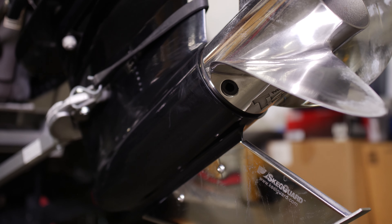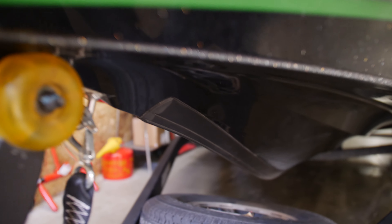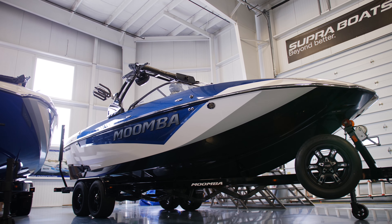Here at MegaWear KiloGuard, we manufacture protective boating equipment. We really take pride in manufacturing a product that is going to help prolong the life of your investment.